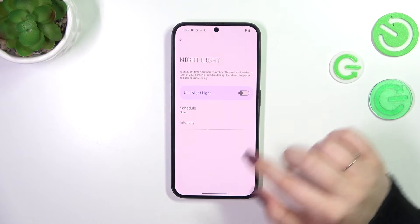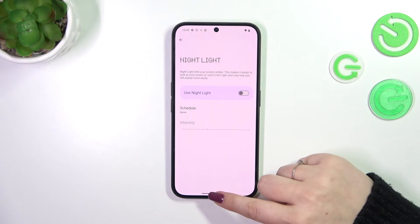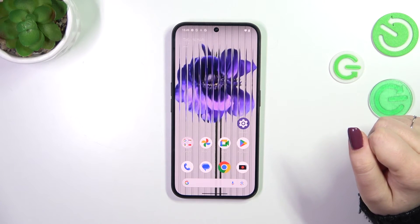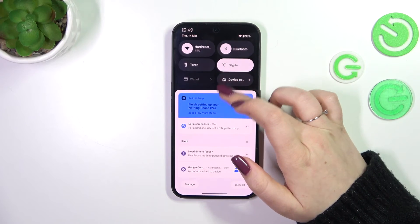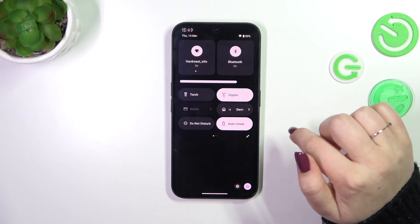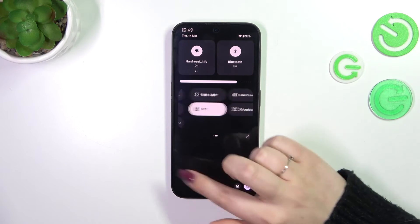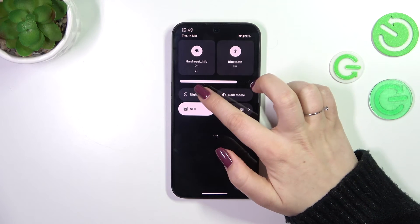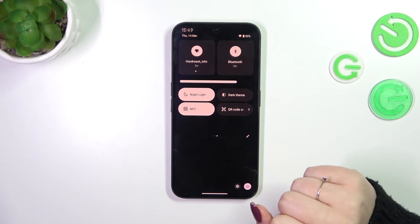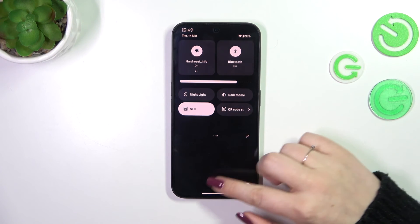I prefer the None option. So that's the customization of the Nylite or eye comfort mode. If you want much faster access, simply unroll the top bar fully to open the toggles, and find the Nylite — which in my case is right here. All you have to do is tap on it to apply this option. You can see the screen changes, and we can turn it off the same way.